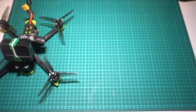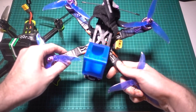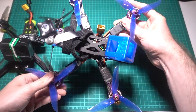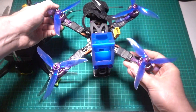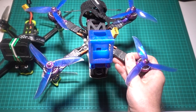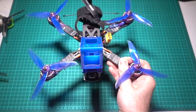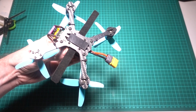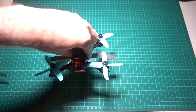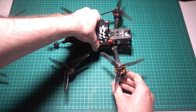The opposite to the stretched X is the squished X, which is more popular with freestyle frames to try to get the props more out of shot than a true X while retaining most of its strength. To this day it's probably my favourite configuration, but it's becoming less popular. The same goes for H frames, which are really rare these days, but they do a great job of getting the props out of shot.